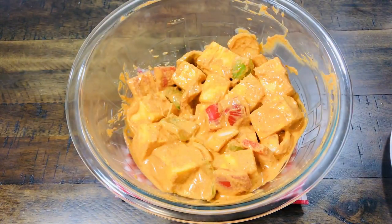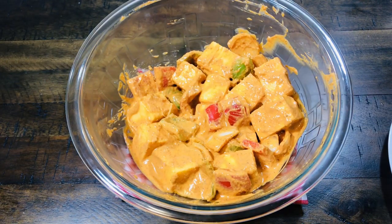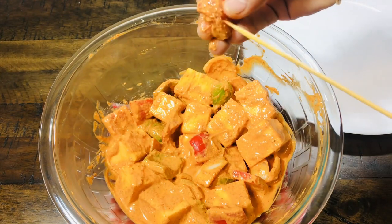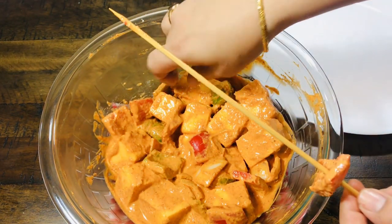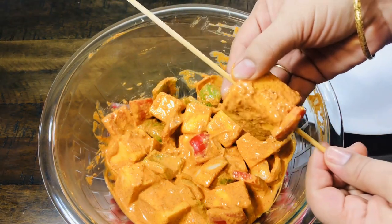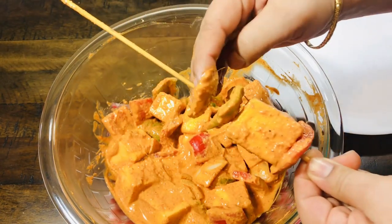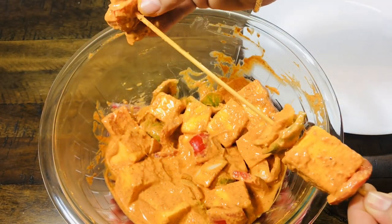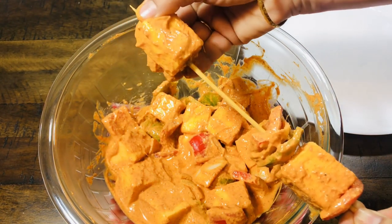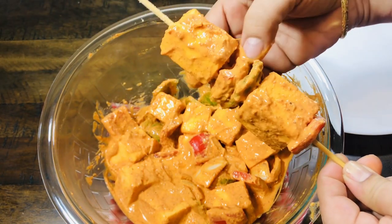It has been 30 minutes. Now we will set the paneer on skewers. We have soaked the wooden skewers. Now we set the paneer: first add 1 piece of capsicum, then add 1 piece of paneer, then add onion. Continue adding pieces of paneer, capsicum, and onion alternately onto the skewers.